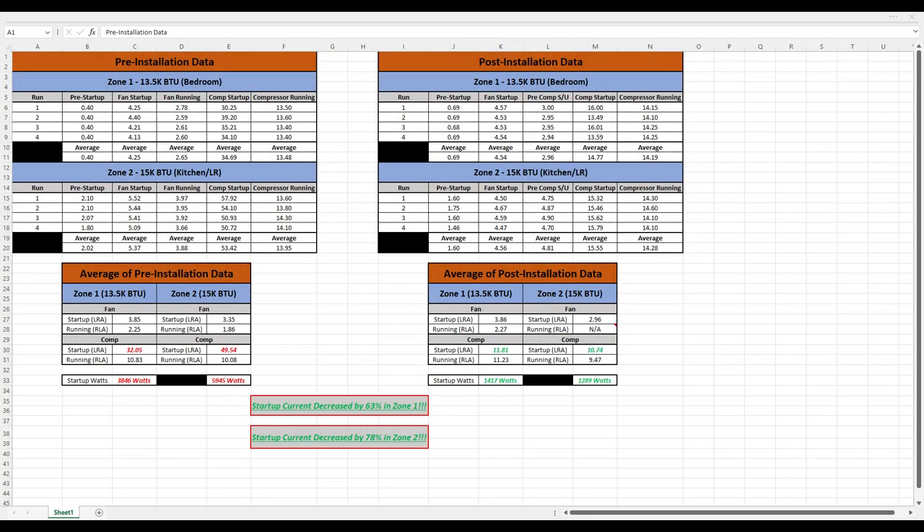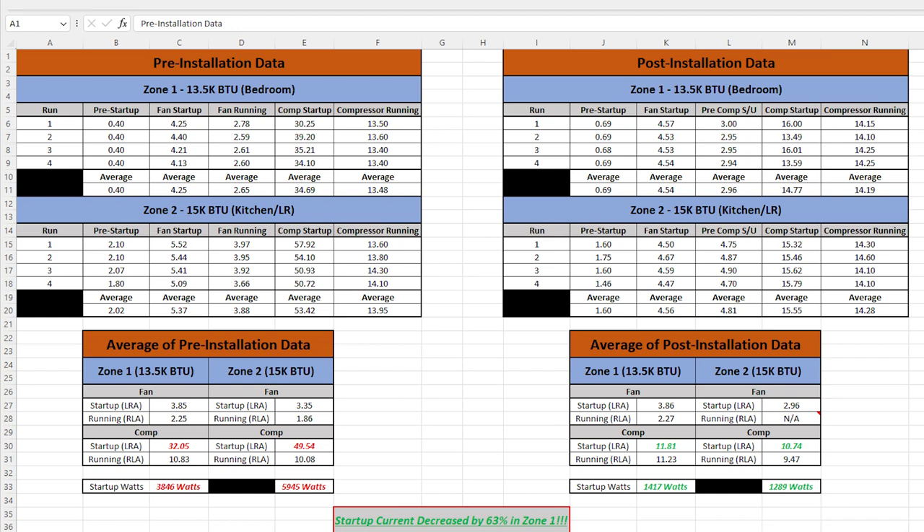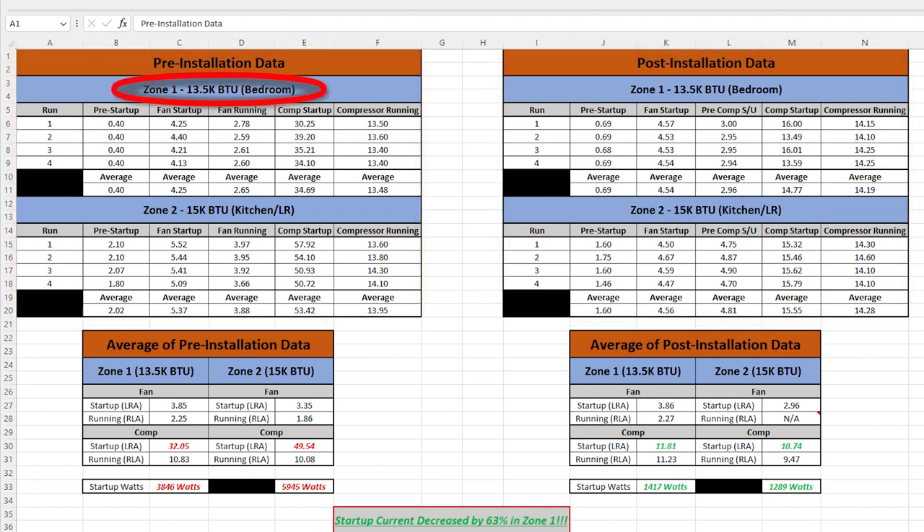I captured two sets of data per air conditioning unit: pre-installation and post-installation. I have two units — the one in the bedroom is slightly smaller than the one for the kitchen and living room. I took a total of five different readings, starting with a pre-startup baseline from the line side of the main breaker inside my RV, to account for any load already on the line.